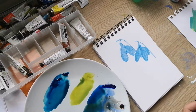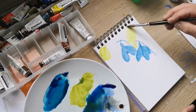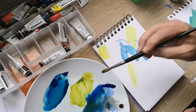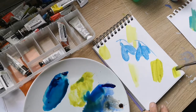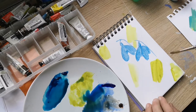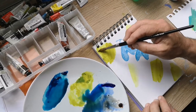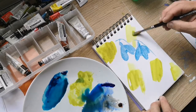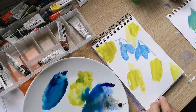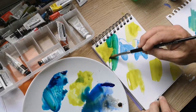Let's get some water on and try to get a loose background in. Plenty of water. This is a little mixed media art pad. Let's drop a bit of a strong colour up there, then pick up some of the phthalo blue and mix that in.